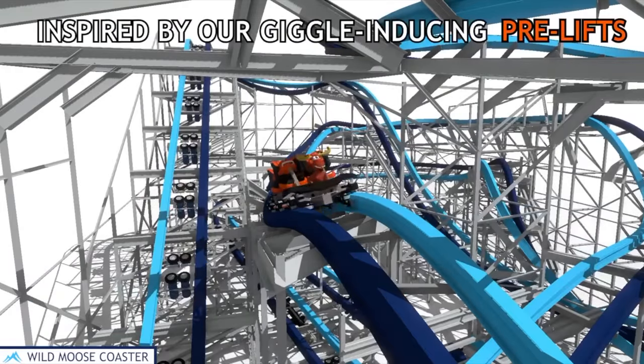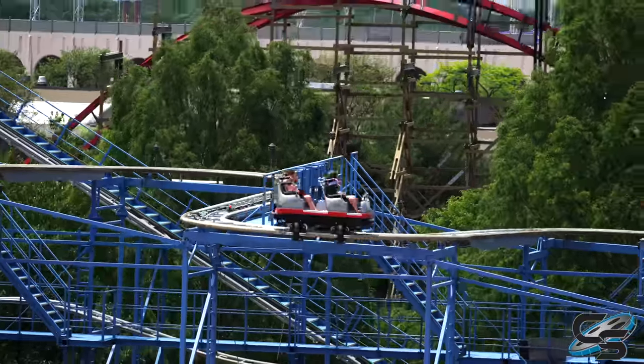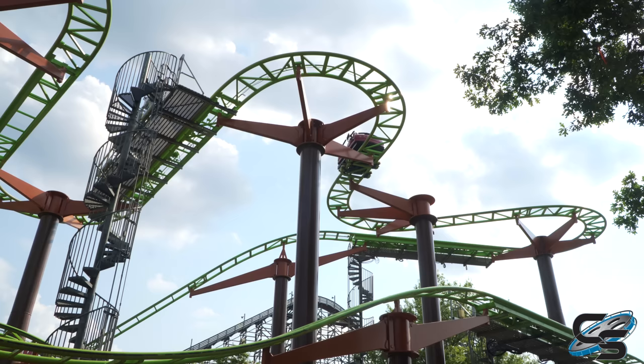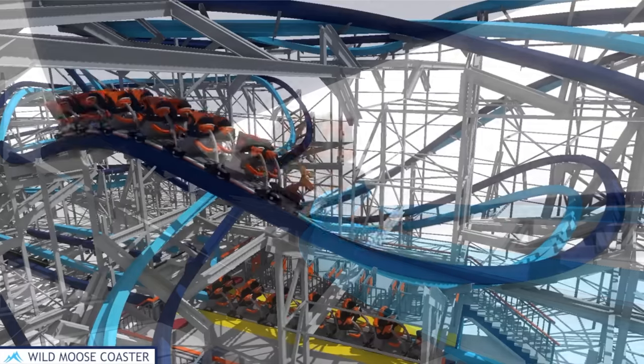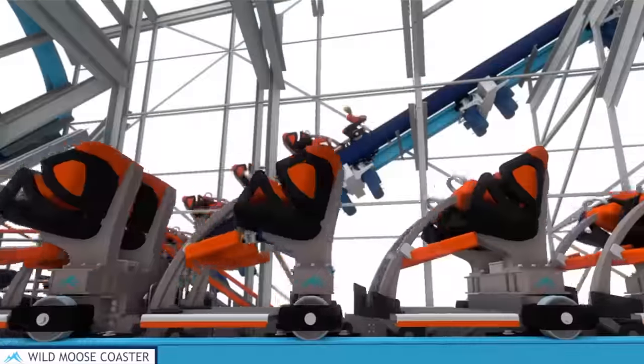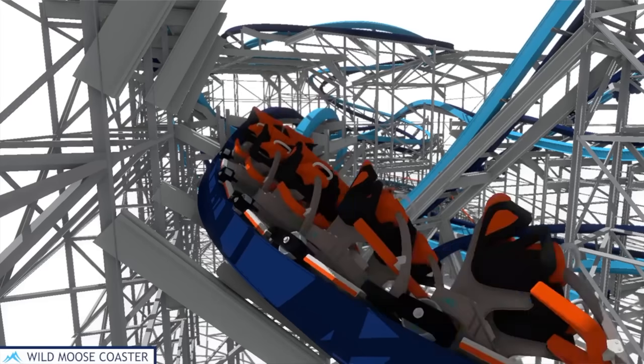A wild mouse inherently has weird feeling moments like those tight lateral turns — like, how is it going to navigate this curve? This is absolutely going to do that but in a different way. Instead of a 180-degree lateral turn, now imagine going this way and then that way. It's a brilliant idea, and it's going to use their iBox track, so it'll be super smooth and feel just like a regular RMC, but for families.